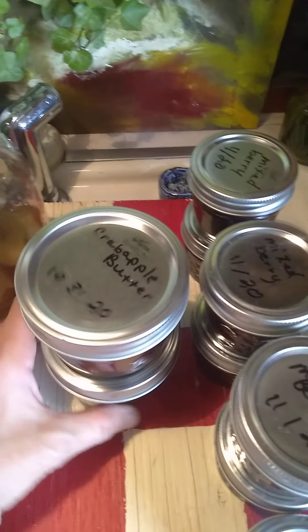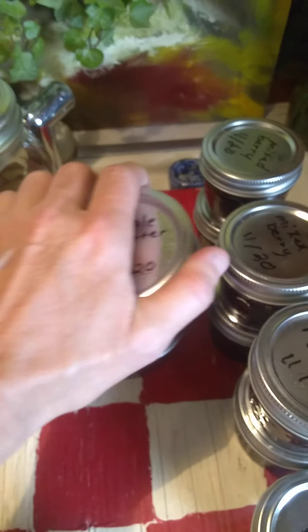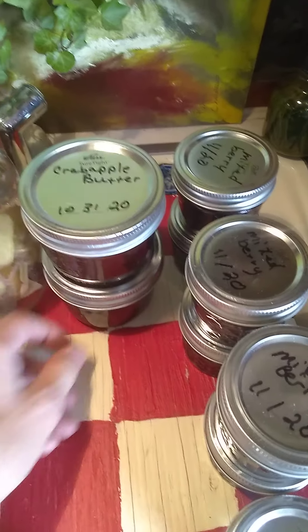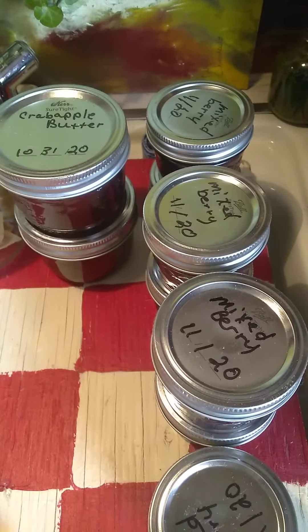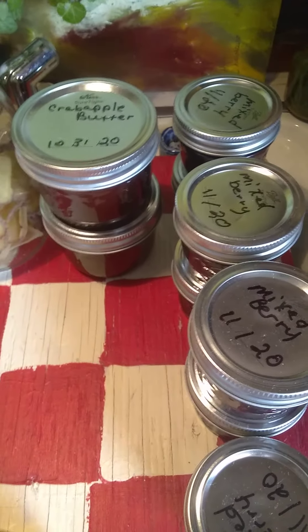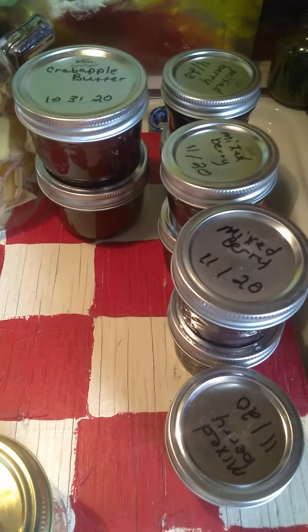I took those and made some crab apple butter. Then I took some more and mixed them with mixed berries from the frozen section. Got a lot of little jars of fruit jelly jam spread stuff.